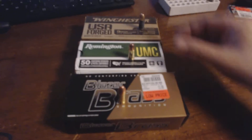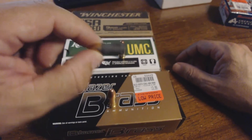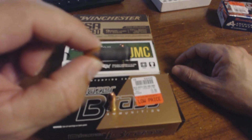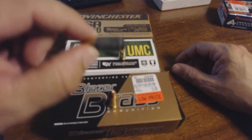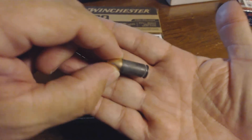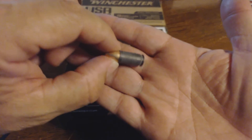I cleared it, no problem. The ammunition that I had a problem with was the Winchester USA Forged ammo. You can see this casing is not your normal polished brass casing — it's dirty, whatever the finish is on it, it's not as smooth.